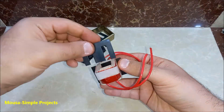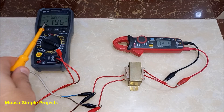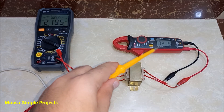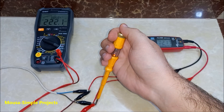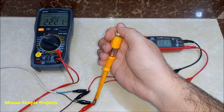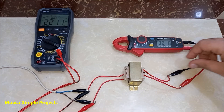I put back the laminations of the core one by one. Now it's time to test. As you can see, the input voltage is 219 volts and the output voltage is 215 volts, which is much better than before. This screwdriver has a live wire indicator — it detects the live wire on the input side, but nothing on the output side, which means it's safe to touch.